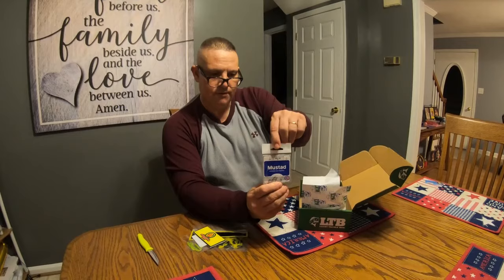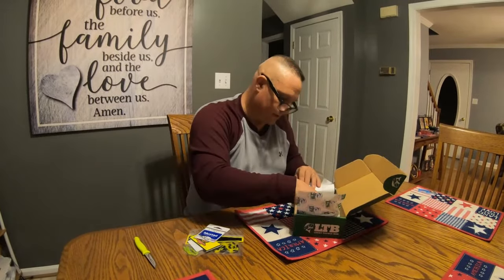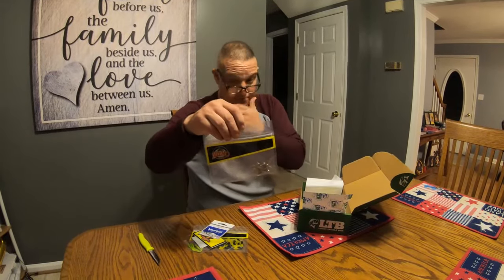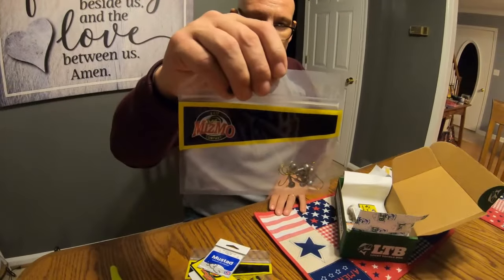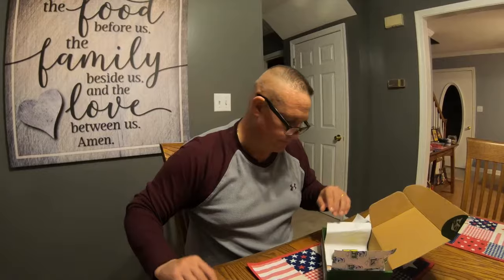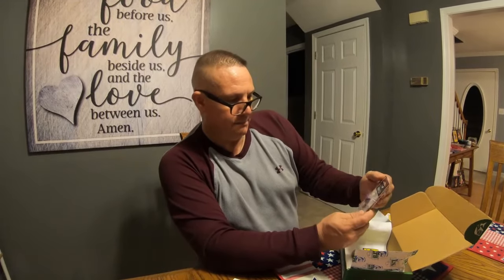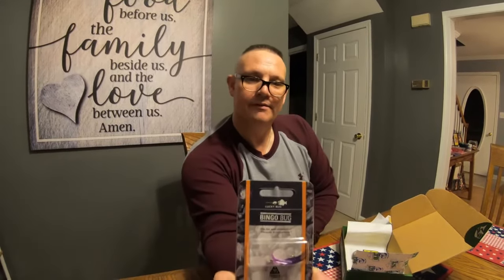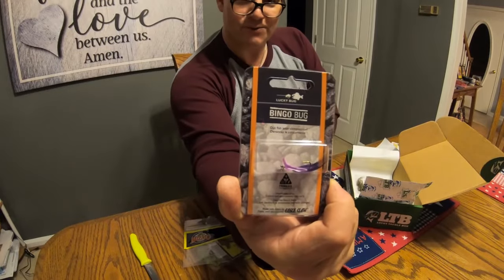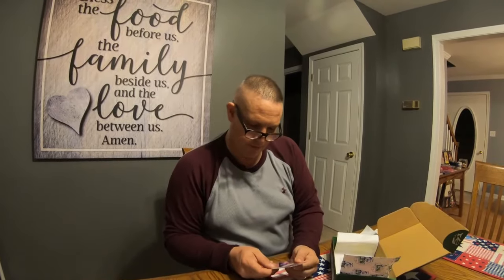Got a pack of Mustad hooks. Also received a pack of some jig heads made by the same company as the tube bait — Mismo. Then I received something called a Bingo Bug. Hopefully we can catch a fish-o! Never seen one of those before.